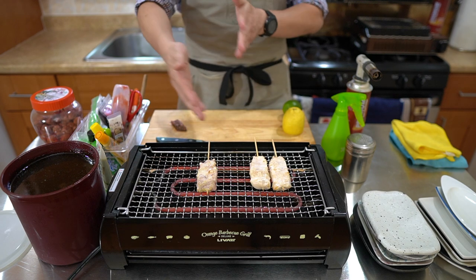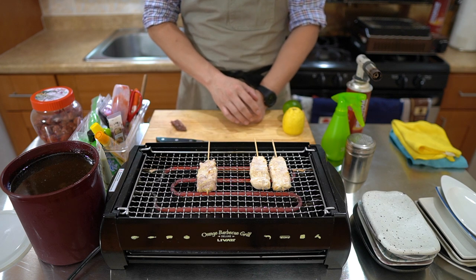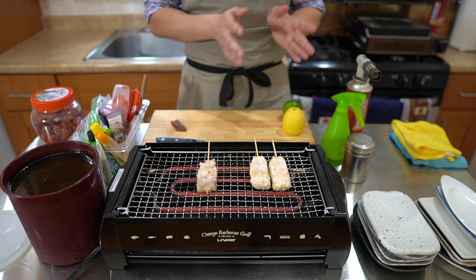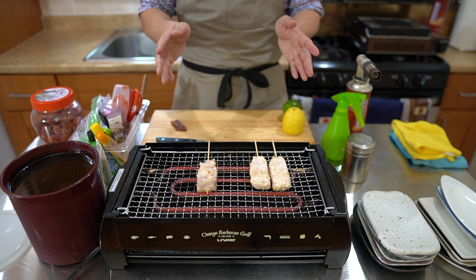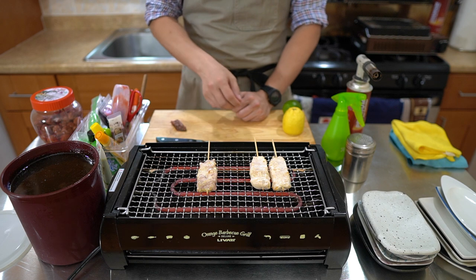With yakitori, it's really about this rotation — because you want to fill up the whole grill. If you're at a restaurant, you have different seats, not everyone's sitting at the same time, so you have to make sure everyone's getting their food on time. It's all about rotating. I started with this one, now I came through with this one, and I'm going to add my next set of skewers.